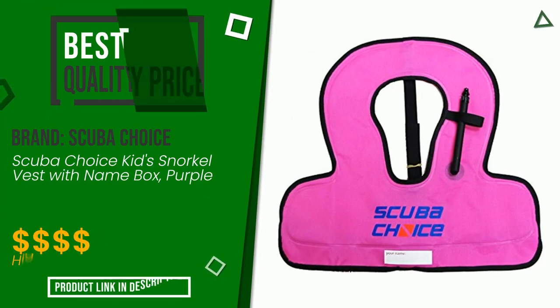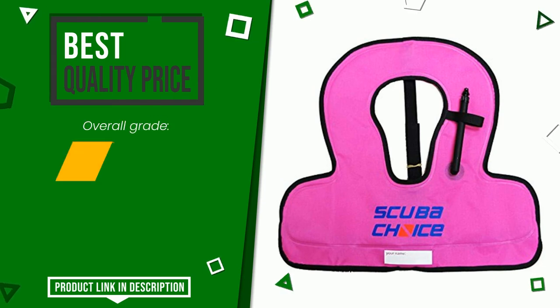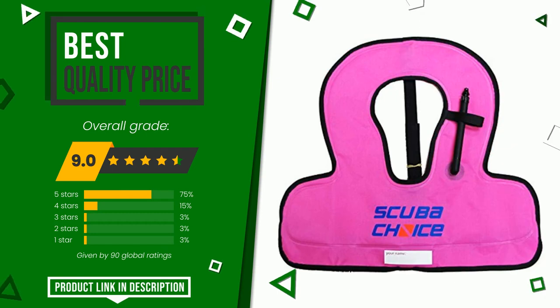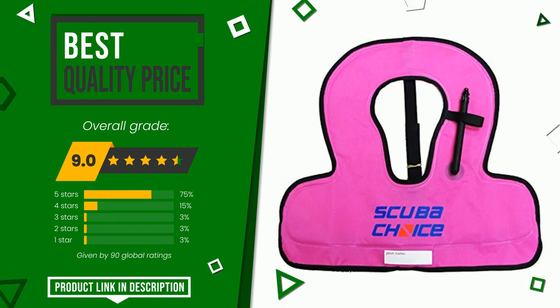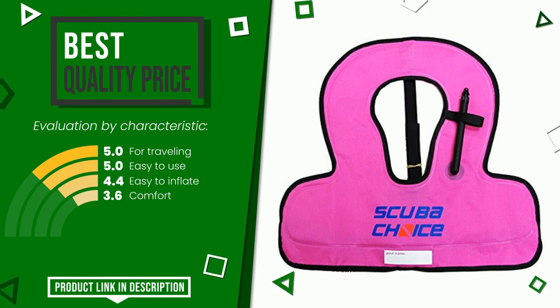The rating of this product by ScubaChoice is 9 out of 10. It currently turns out to have the best value for money. Its strengths are: for traveling, easy to use, easy to inflate, and comfort. The price of this item, along with more information, can be found through the link at the bottom of the video description.